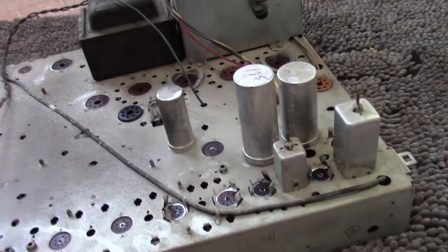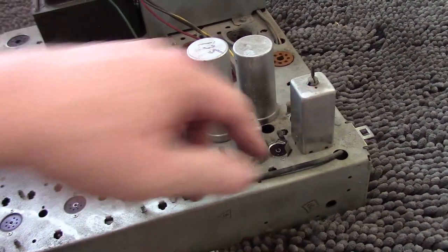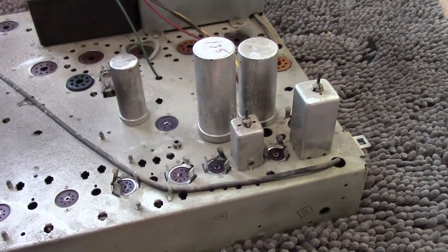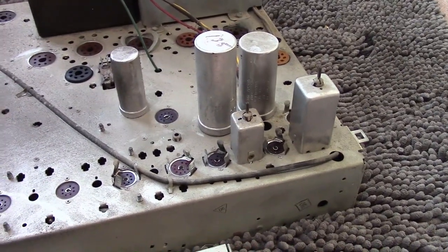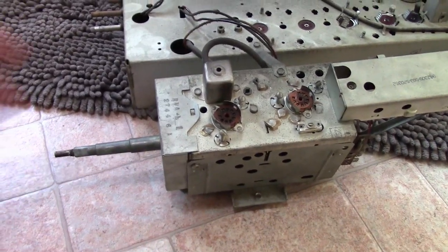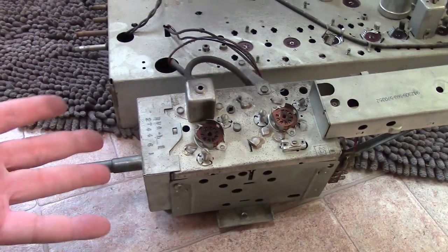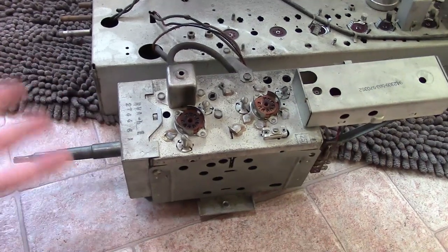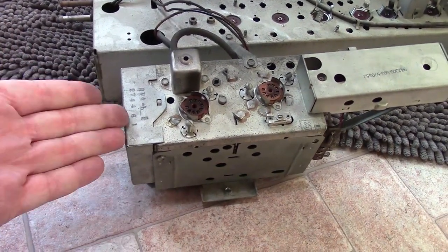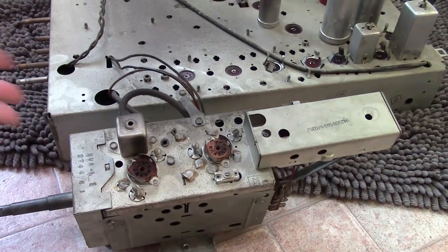These guys? Probably not. They're really going to be specific to this particular set — those are the sound IF and sound ratio detector. Not exactly interchangeable. But if you want to build up your used parts inventory, I suppose. I've never needed to replace one ever, so that's why I don't bother. Tuner — again, it's super specific to this model; there's really not going to be anything inside of use. It's probably only going to work in this particular model and maybe a handful of others. If it's good, maybe you can make a tuner sub out of it — if you're working on another set that has a bad tuner, you can use this just to substitute while it's on the bench.